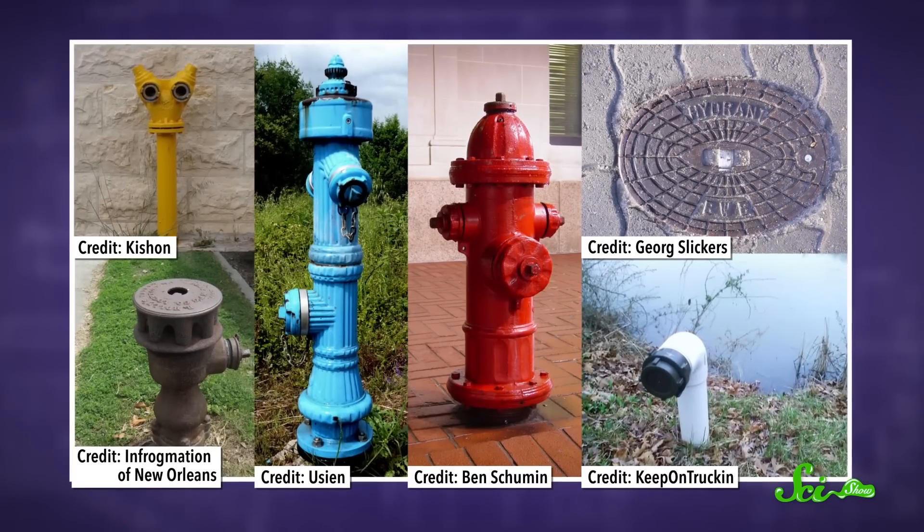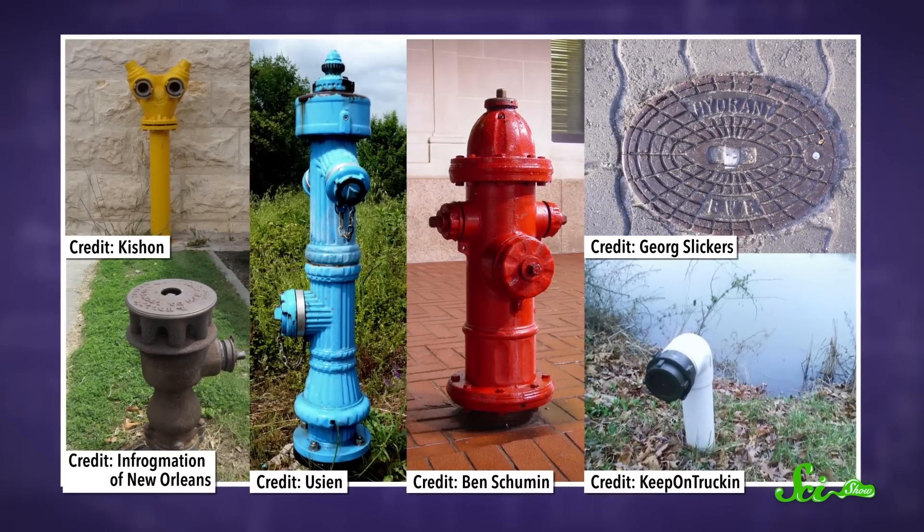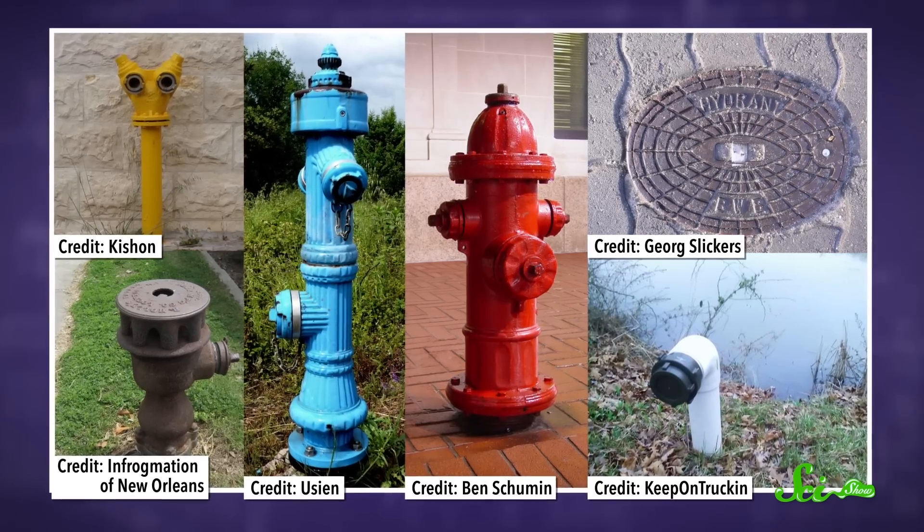If you live somewhere that gets below freezing in the winter, you've probably heard stories of water pipes bursting during cold weather. It happened to my house one time, but you almost never hear about the same thing happening to fire hydrants. That is because we use different types of hydrants in different places depending on how cold it gets, and the ones in cold places don't have any water in them to freeze.